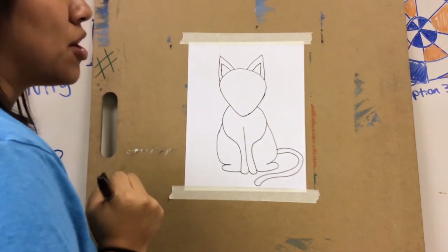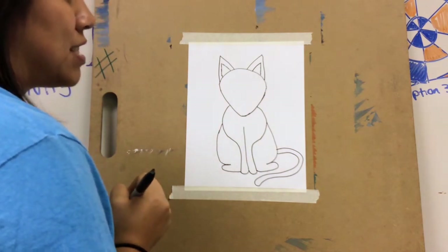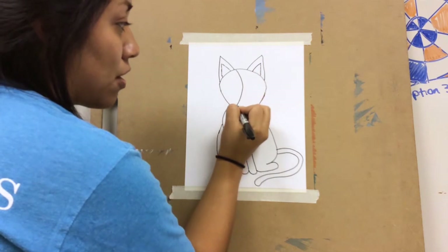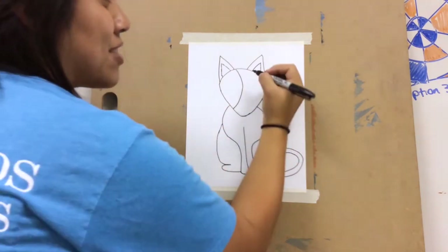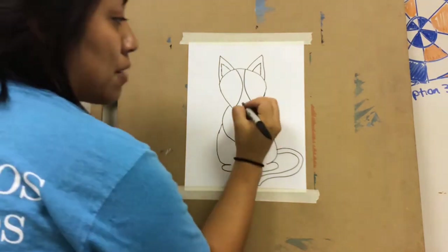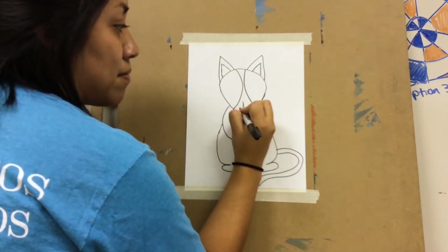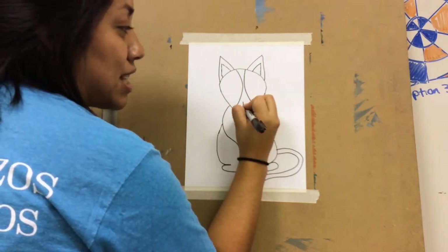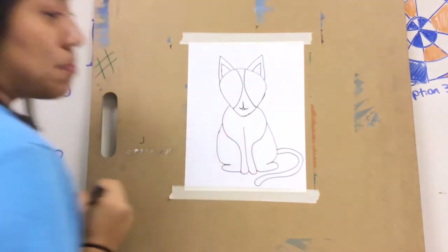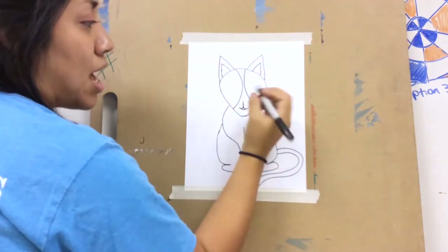My cat Lady Bird is what you call a tuxedo cat, so her fur is black and white, and on her face I'm going to draw the pattern that's on her face. Right here next to the ear I want you to draw a curved line, and do the exact same thing on the other side. Then draw the mouth — right around here I'm going to draw a J, then mirror that J going the other way, and connect right here for the mouth. The nose is going to be an upside-down triangle but with rounded corners instead of sharp ones.